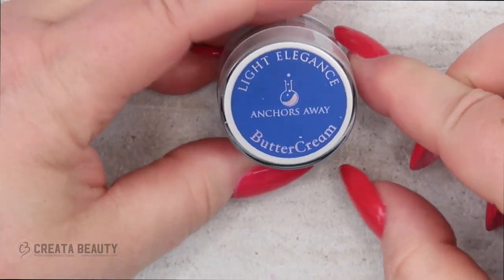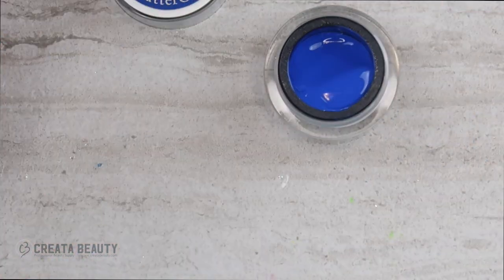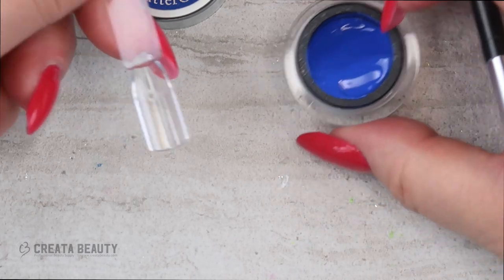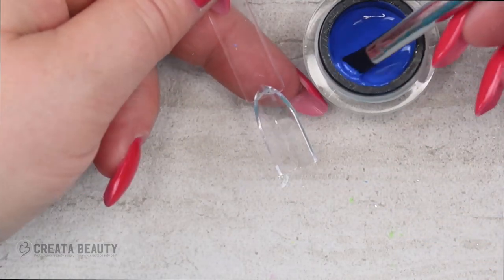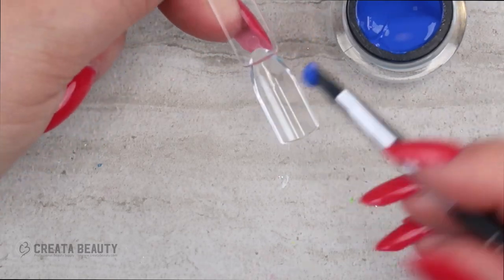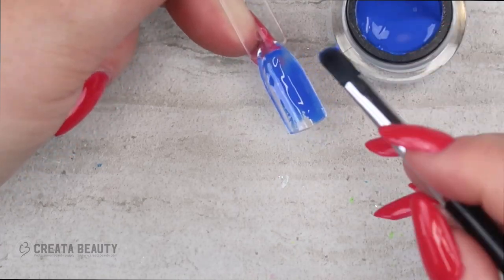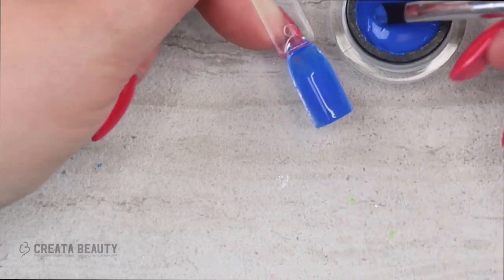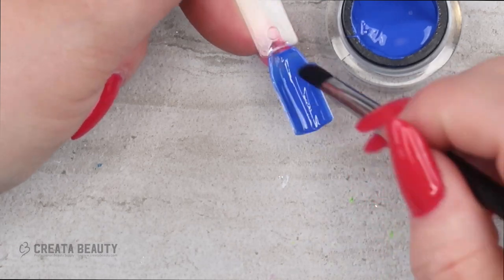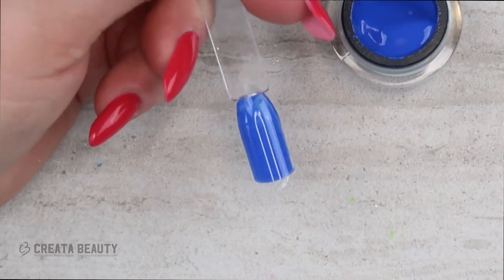The last buttercream is called Anchors Away. This is so vibrant and pretty — it looks like an electric blue or a cobalt blue. Business blue is a little darker, so this is more of a nautical blue, definitely 100%. It goes on so nice and creamy.